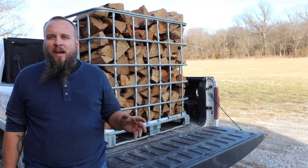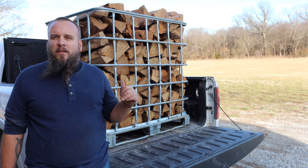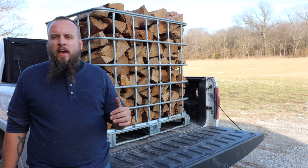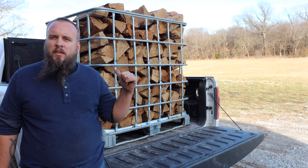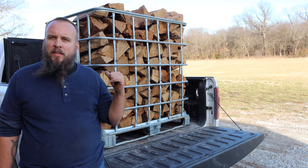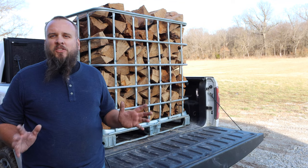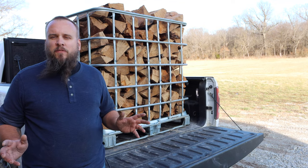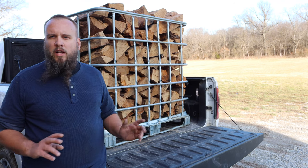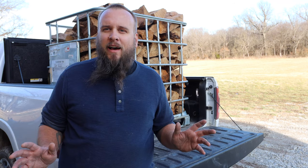I'm really glad that I was now able to set this full tote of wood into the truck bed. In my previous video I measured out and showed that you can fit a full rick into one of these totes. This wood is not fully seasoned so it's a little bit heavy, and I was still able to do it. So I should be able to lift a full tote of firewood regardless of whether it's green or seasoned or what kind of wood it is — that helps me be more productive.